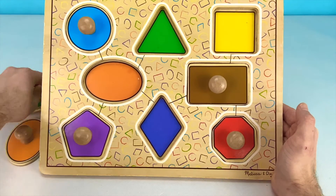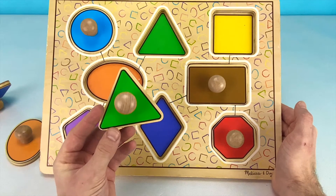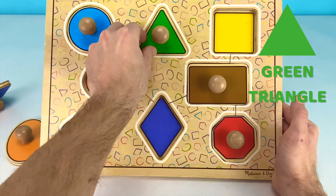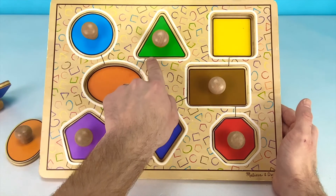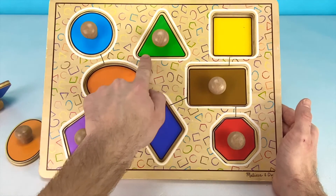Next we have this green puzzle piece. Do you know what shape this green puzzle piece is? This green puzzle piece is a triangle. Triangles have three different sides. There are many different types of triangles. This is called an equilateral triangle because all of the sides are the same length.